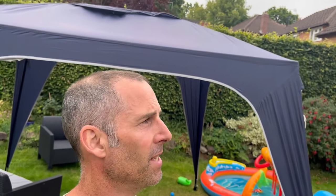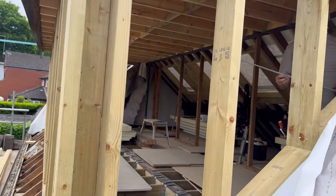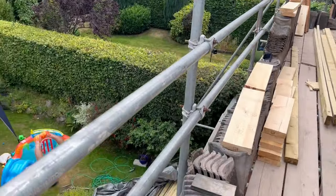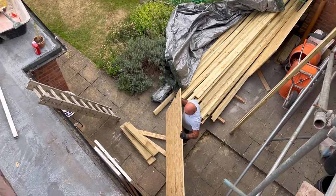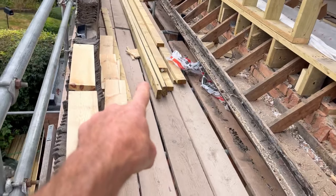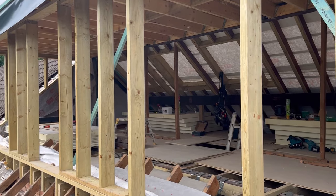Good morning and welcome back to another episode of the loft conversion series. As you can see behind me, yesterday and the day before were ridiculously warm but today's a bit cooler. Mick's just marking out for the cheeks of the dormer, Mark's down there sorting the timber out and the OSB we've got to get around the front, and he's just got the timber up for all the window openings, sills and cripple legs etc.